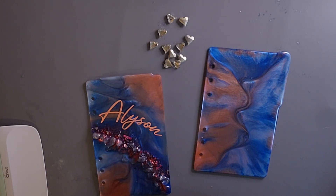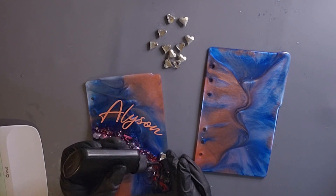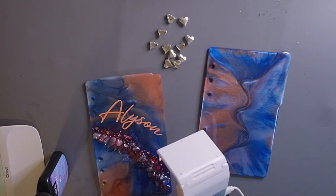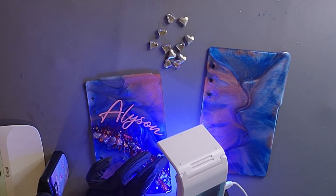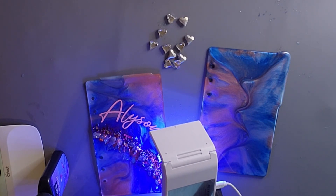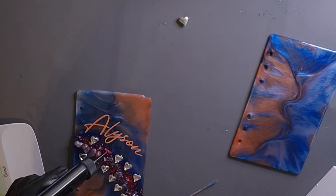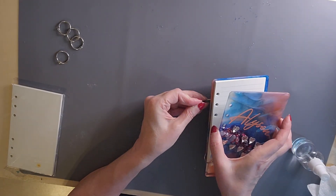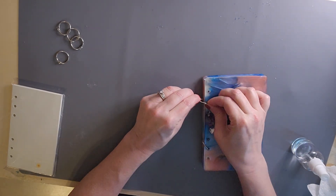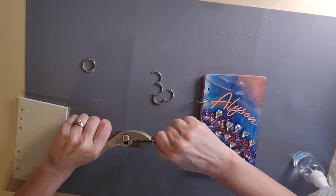Now that my name is on there, I'm going to use my UV resin. I have these little hearts and I'm going to UV resin them onto my front cover. I'm just figuring out where to place them, adding a little bit of UV resin, and curing it for about a minute each.